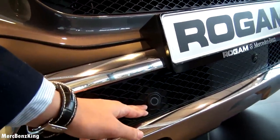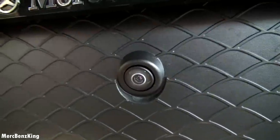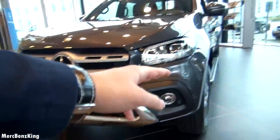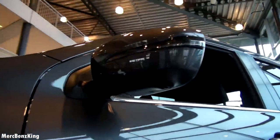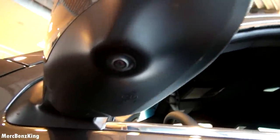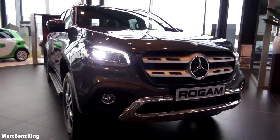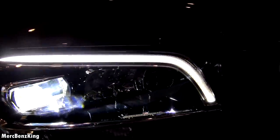The grille also features parking sensors and a 360-degree camera in the front, which means it also has cameras on the side mirrors. Beautiful L-shaped headlights with a little edge — that's what you'll also see in the new CLS.